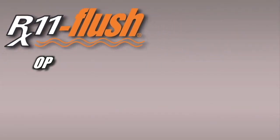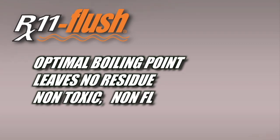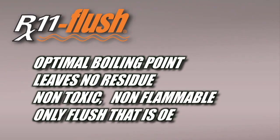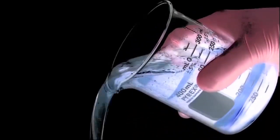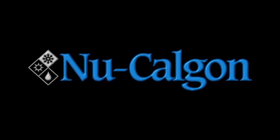In conclusion, RX11 Flush has an optimal blowing point, leaves no residue, is non-toxic and non-flammable, and is the only flush that is OEM endorsed. RX11 Flush.